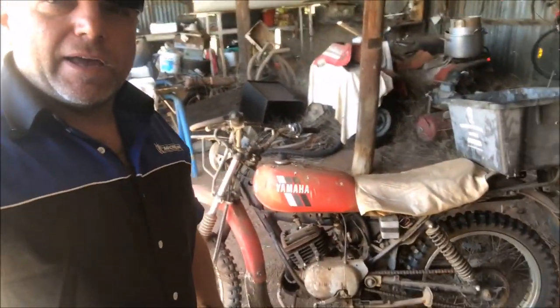G'day and welcome back to the channel. If you saw my last video, you could have seen I schooled myself with this little Yamaha AG 175. So I've been looking for an old two-stroke trail bike for a while — just a twin-shocker thing.